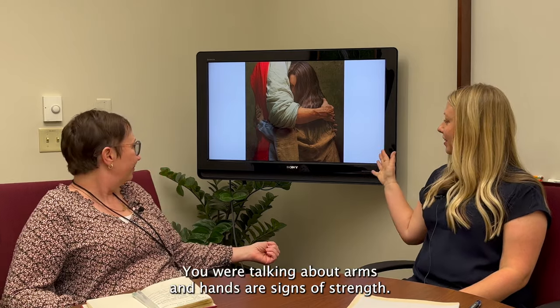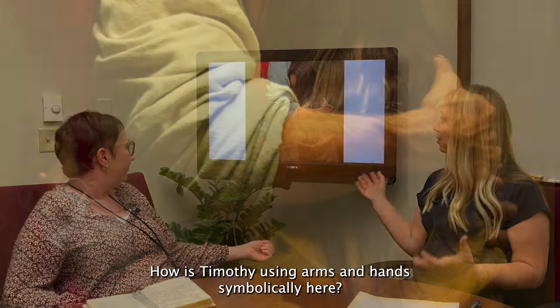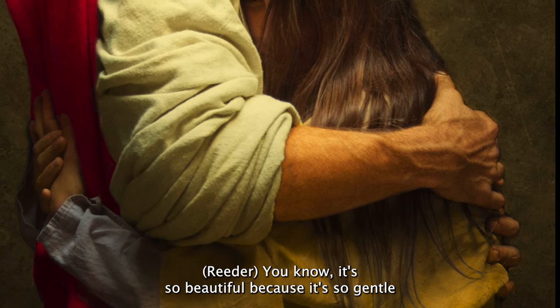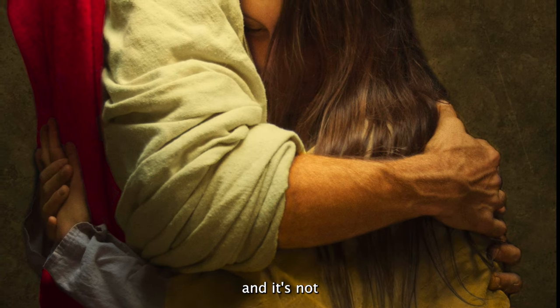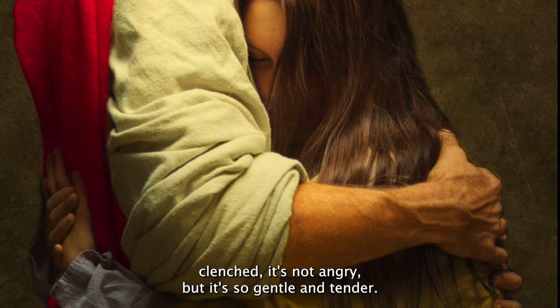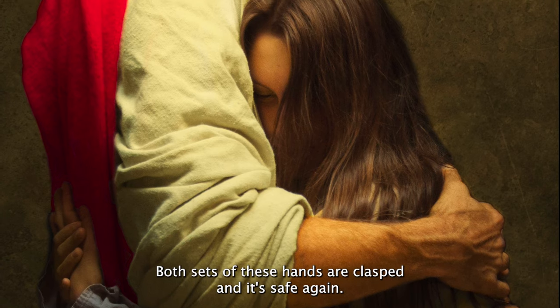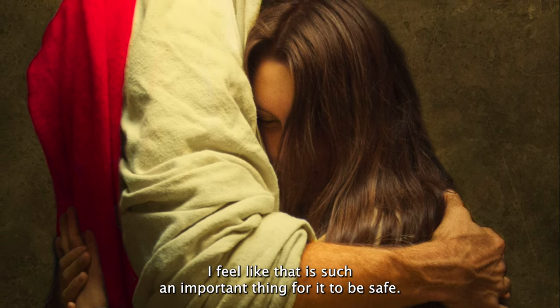So let's look at this painting. You were talking about arms and hands as signs of strength — how is Timothy using arms and hands symbolically here? It's so beautiful because it's so gentle and not clenched — not angry, but tender. And yet they're clasped; both sets of these hands are clasped, and it feels safe. I feel like that is such an important thing for it to be safe.